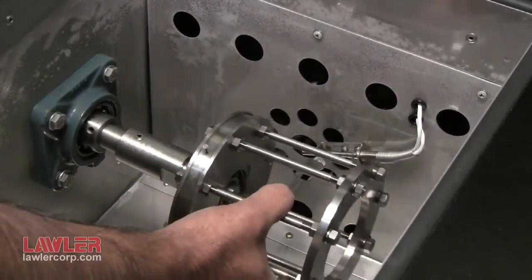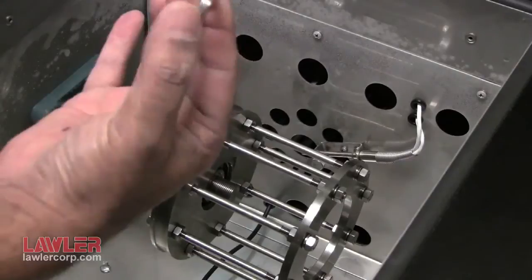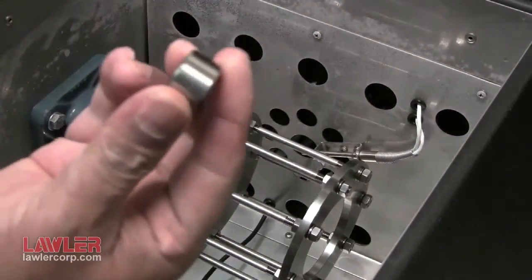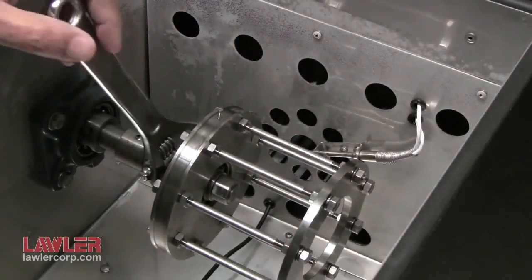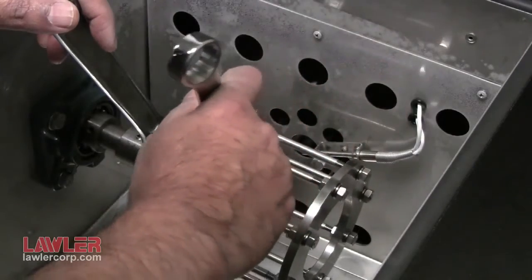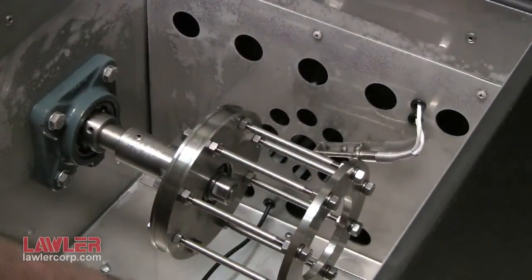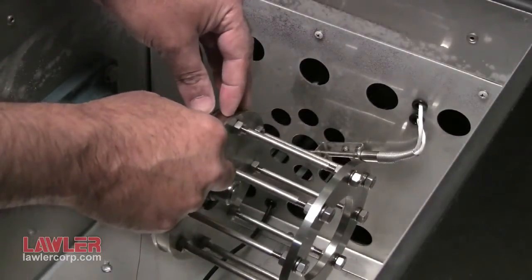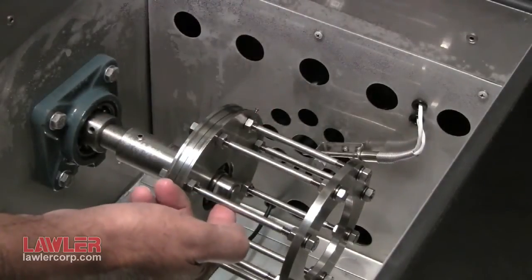Let's assemble the cage with bearing onto the shaft. The lock washer and lock nut — tighten using two wrenches. Take care not to over tighten. And the last step is to take the fishing line with the loop and place it over the pin. And that completes the setup for D1478.